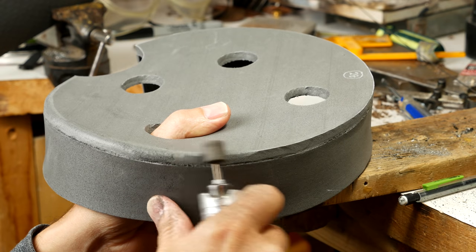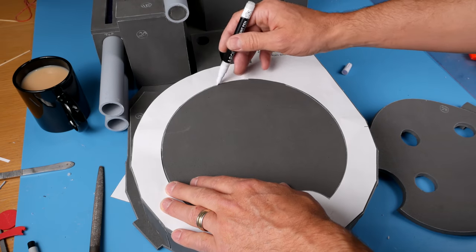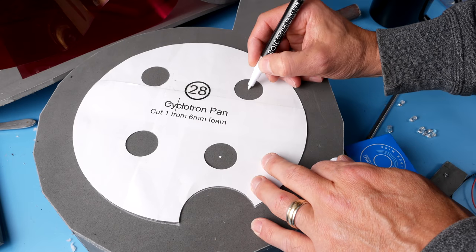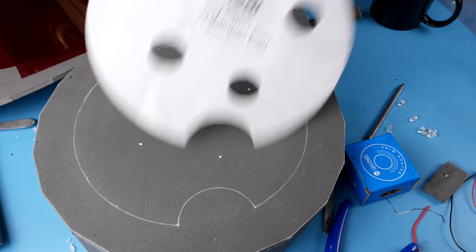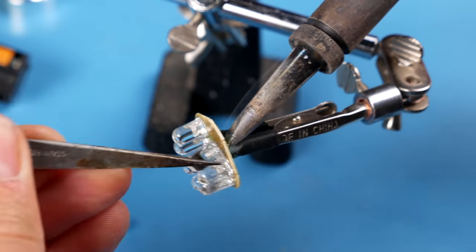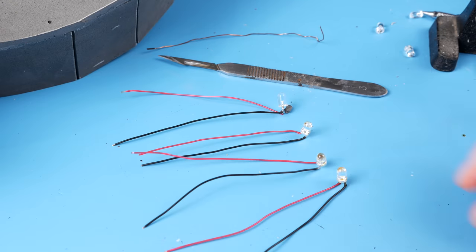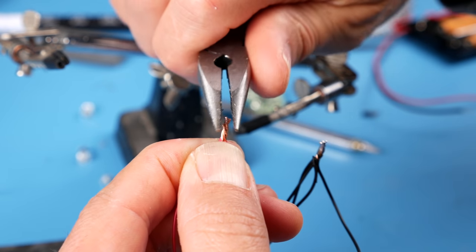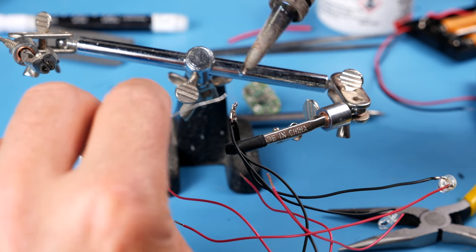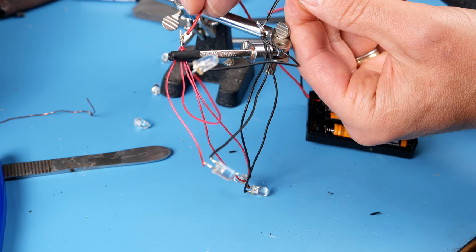If you want a rounded edge on your cyclotron pan, grab your rotary tool and get rotary. Of course no cyclotron would be complete without lights. So mark the center of the cyclotron pan holes on the speech bubble. Grab an old flashlight with LEDs in it, take it all apart until you just have the LEDs, add wires to four of them, and wire them all together. LEDs only light up when the electricity is going the right way through them so make sure you figure that out. I don't really know very much about electronics so you might want to do a bit of your own research.